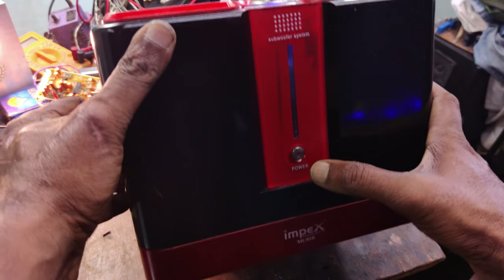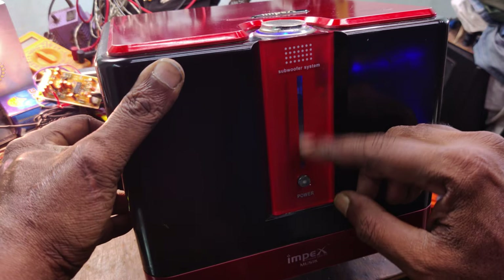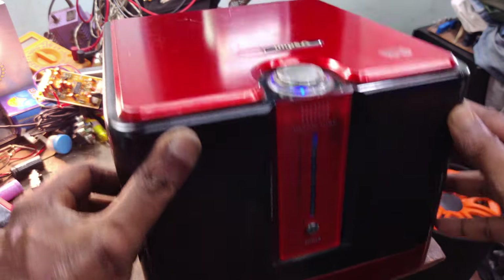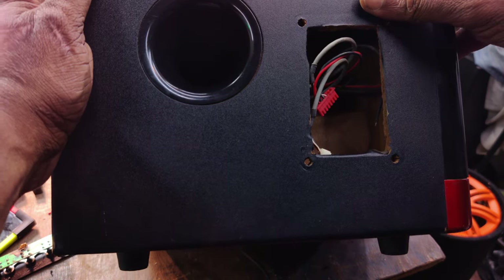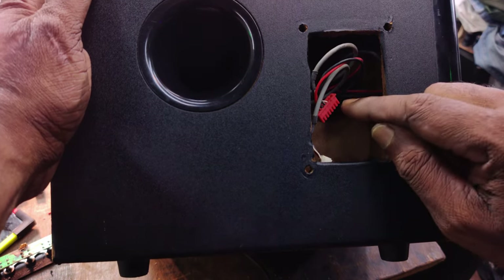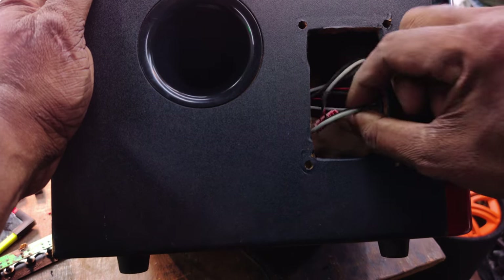This is a blue indicator — this is a light. It is not a view meter. In this video, this is a USB panel. It is not a USB detector, not a USB Bluetooth, not a USB device.